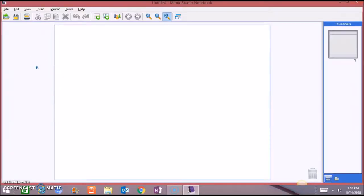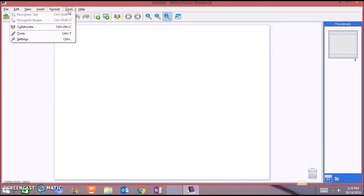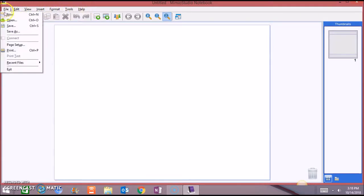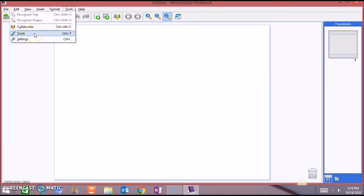Memeo Studio notebook has a very similar menu bar to Microsoft Office. It has File, Edit, View, Insert, Format, Tools, and Help. In File, you can create a new file, open, save, and print. At the bottom you also have open, save, print, cut, copy, undo and redo, zoom in, zoom out, previous page, and next page. Now let's go to Tools.